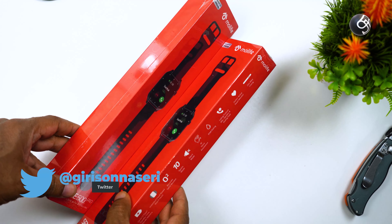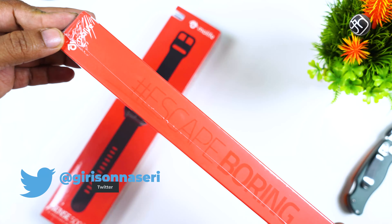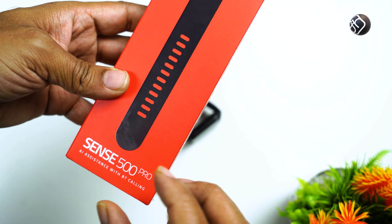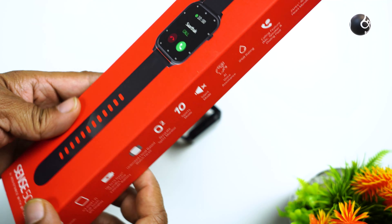Hello everyone. In this company, you can launch a smart watch Sense 500 Pro. This smart watch has a voice calling ability in this watch.